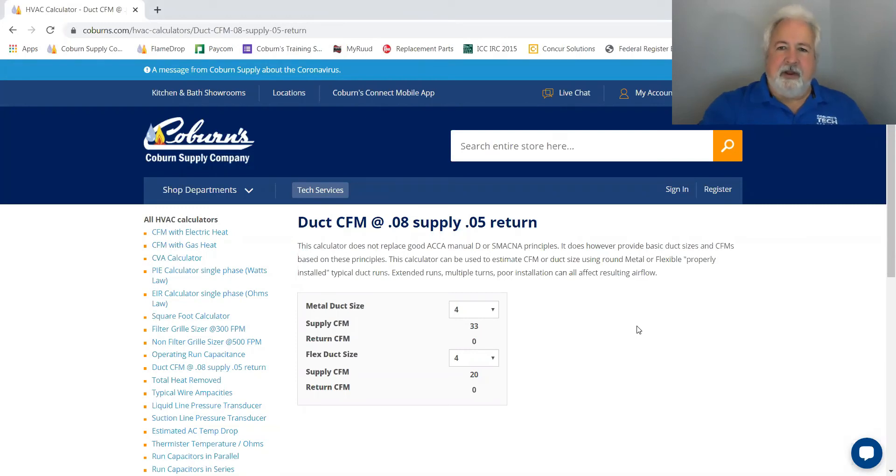The DUC-CFM chart is a very useful calculator for you. Just remember that it's not to replace a Manual J, ACCA, or SMACNA's best practices. Basically what we've done is use a 0.08 supply and 0.05 return. The 0.05 return is so that we can make the return larger, slowing the air down a little bit as ACCA has recommended.